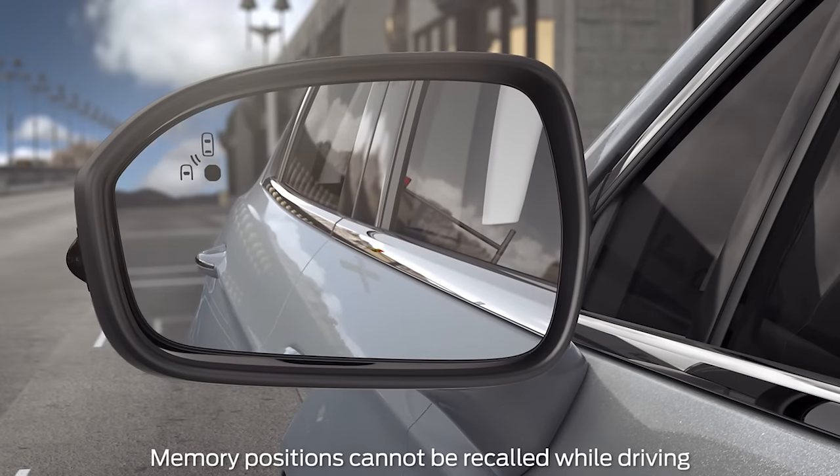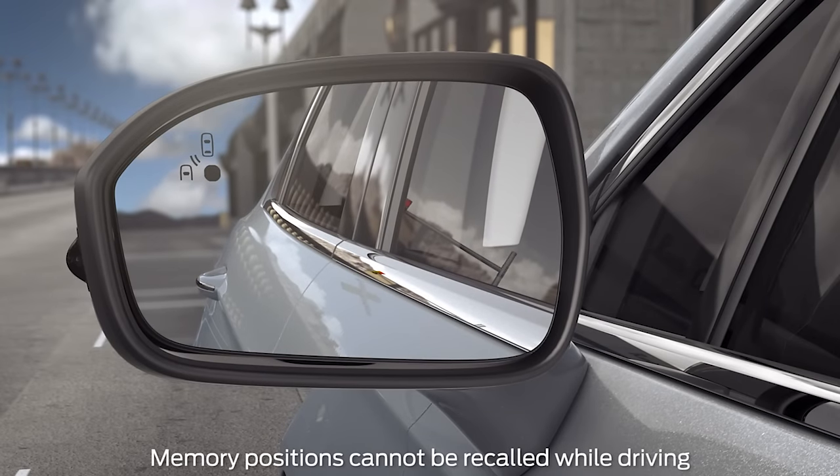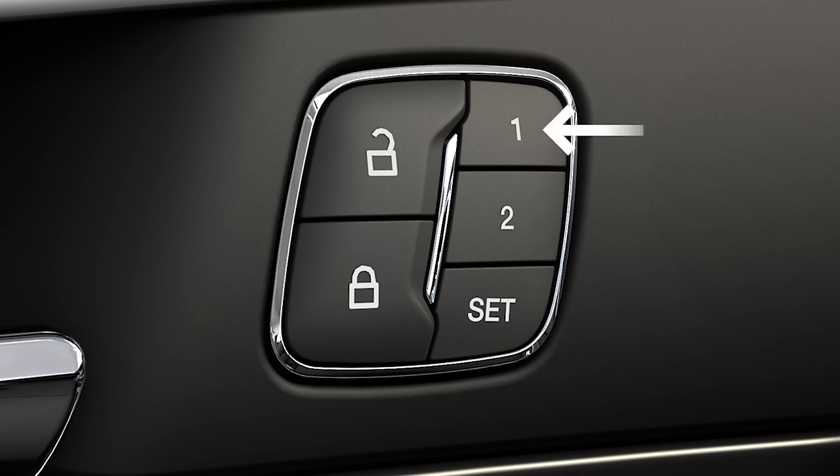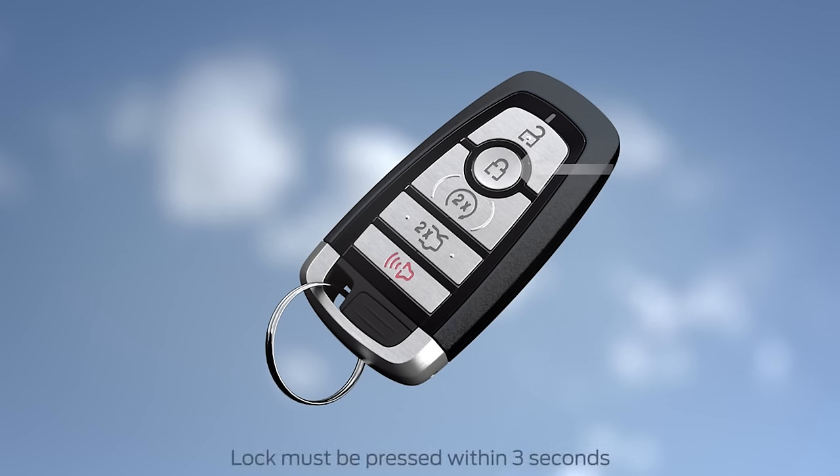After that, you can recall the saved positions with one touch of a memory button. To link your key fob to recall a saved memory position with the two preset option, press and hold the memory button for about three seconds until you hear a single chime. Then press the lock button on the key fob remote control, and you're done.